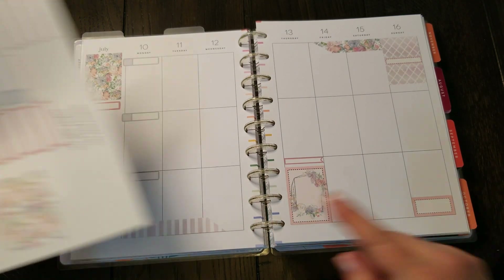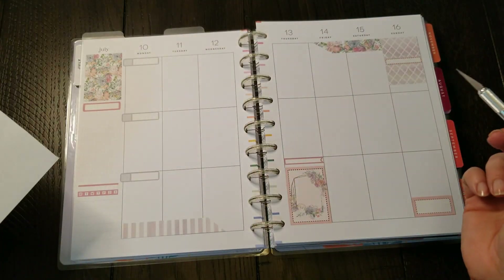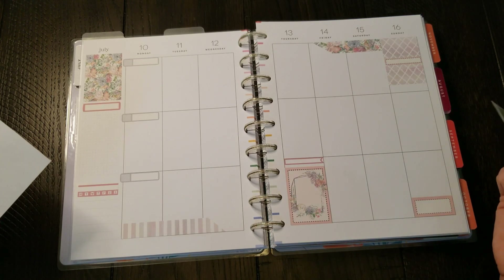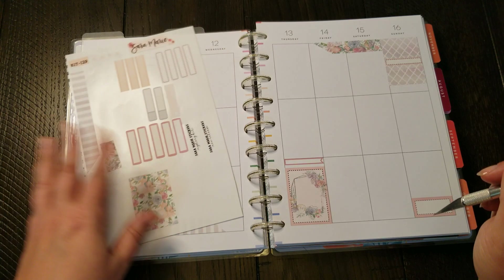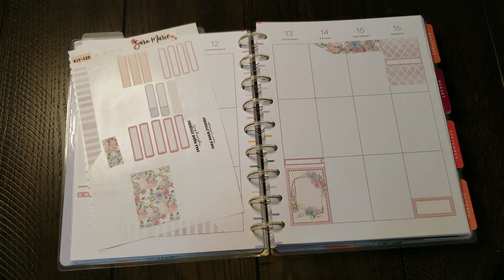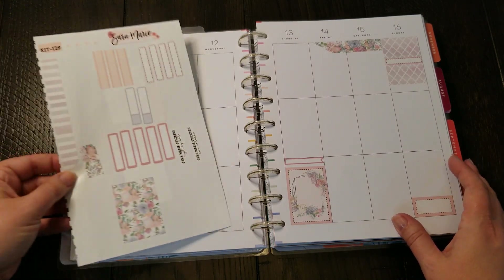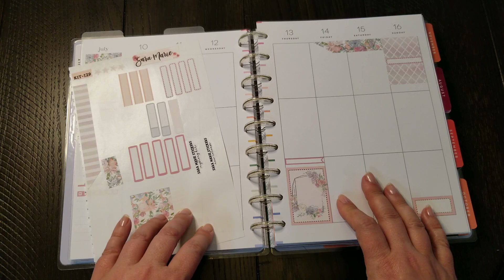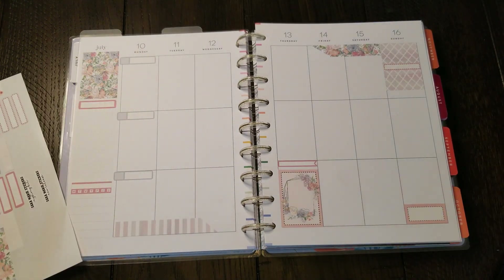I still have some labels if I need them for planning during the week, and I even have these cute little stars up here which I might use periodically. It'll be nice to see how this turns out after I get a flip-through done when it's finished at the end of the month. In any case guys, that is the plan with me for today — the week of July 10th through the 16th in my social media Happy Planner. I hope you guys enjoyed and I will talk to y'all in the next one — bye bye!